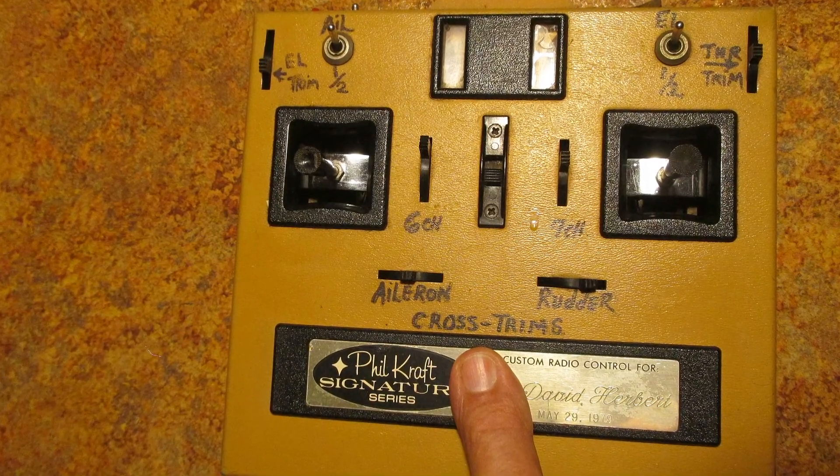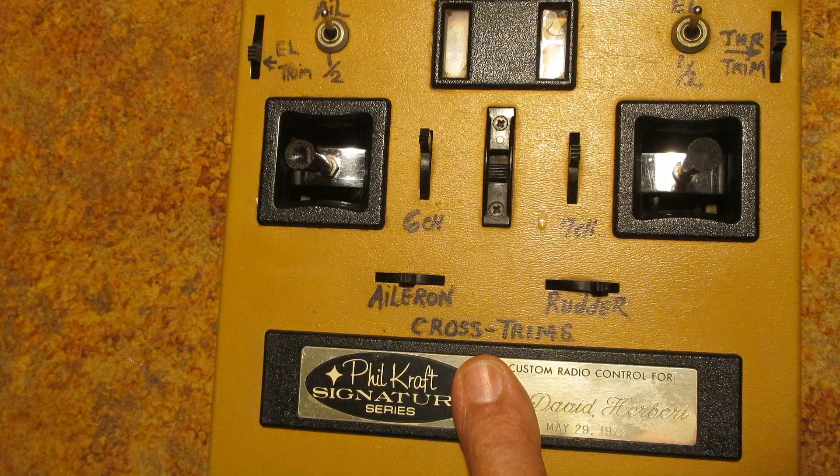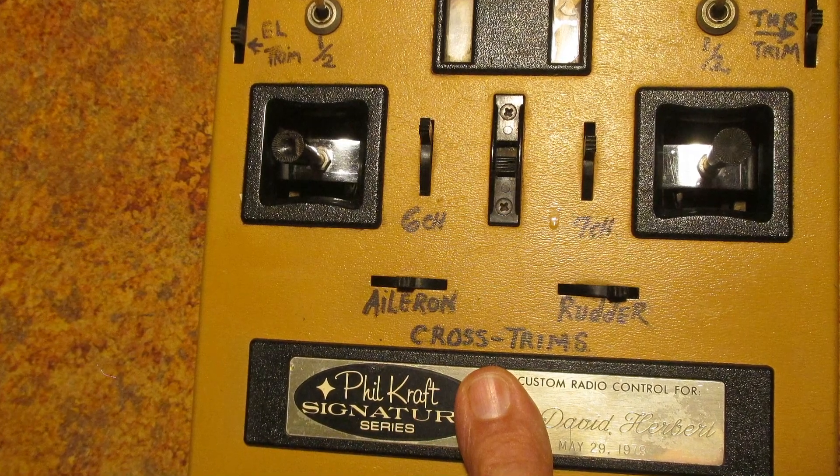Cross trims were logical because you didn't have to remove your fingers or thumb from the stick you were trimming. This was great because the trimming was smooth and you didn't have to fumble around to try to find the trim switch.